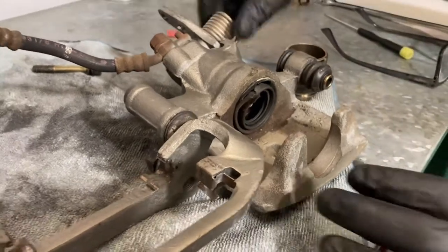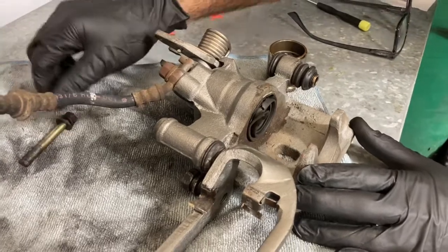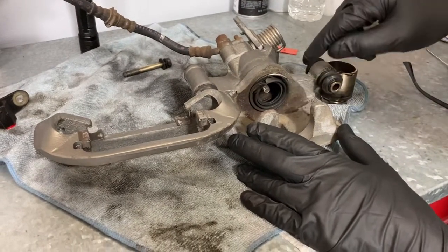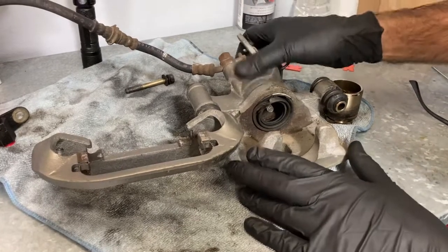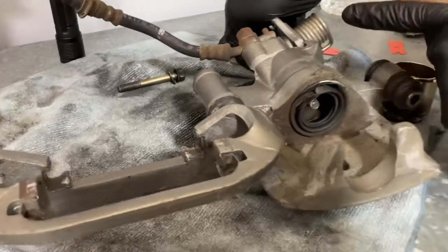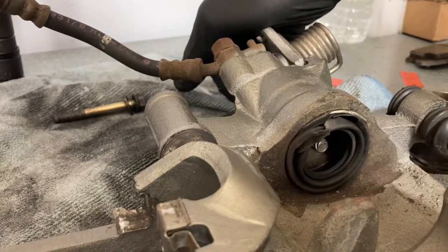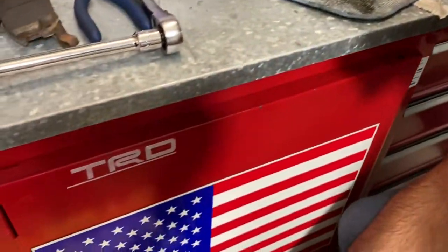Now this caliper has the e-brake mechanism attached to it, so it's a little bit different. This is the first time I'm actually working on something like this. Normally you just use a c-clamp and push the piston in, but it's a different design because of the e-brake. If you press right here you can see that thing moving — this is basically the e-brake assembly. If you push on that, that's what locks the e-brake in place, so it works differently.